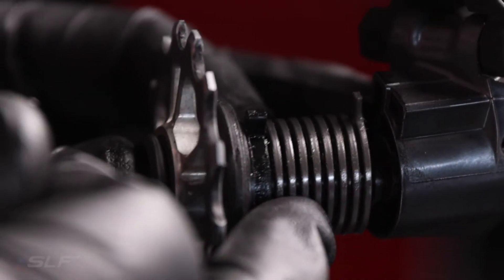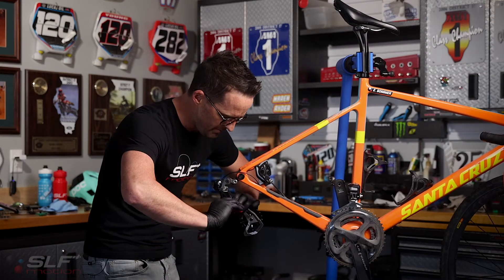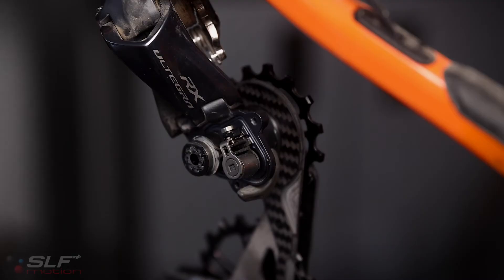Aligning the tabs in the rear and keeping pressure on the clutch mechanisms on the front side, use your M4 hex to install the cage. With the cage now installed into the derailleur, we are now ready to put the clutch cover back on.